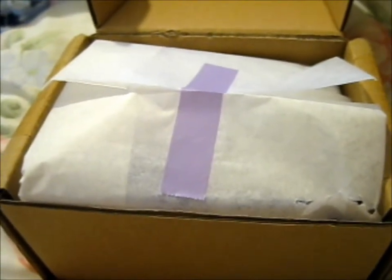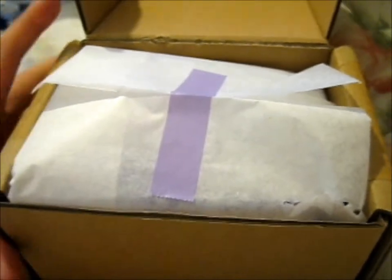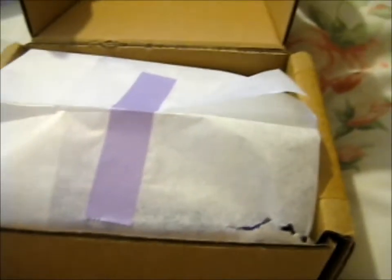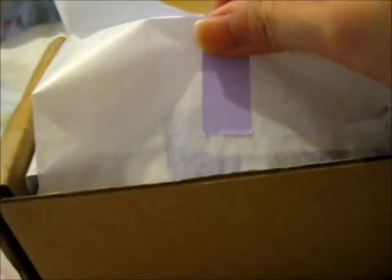Hi, Ruth here and this is from Feltfera Moon Designs. Did I say that right? I was just checking the return address. Anyway, this is a lot of stuff.